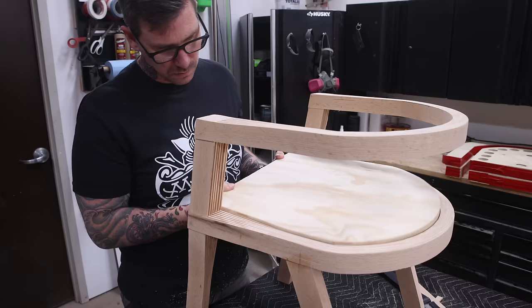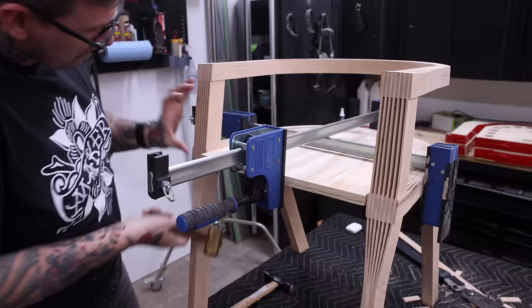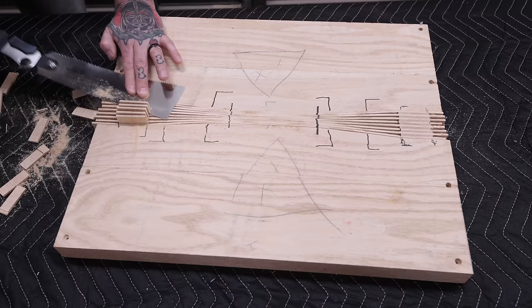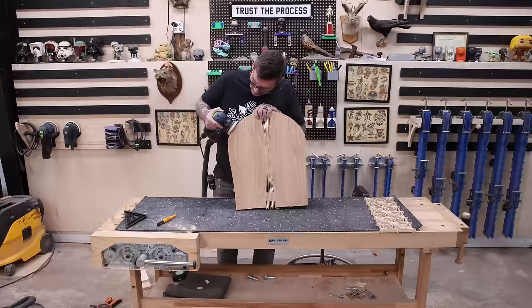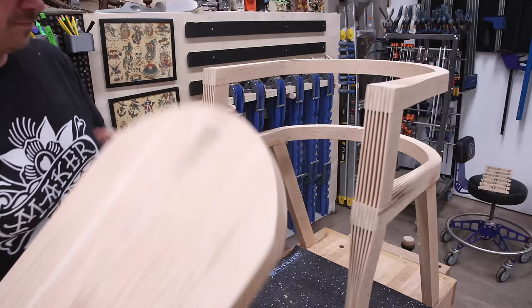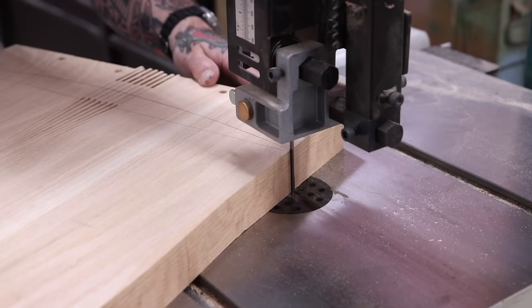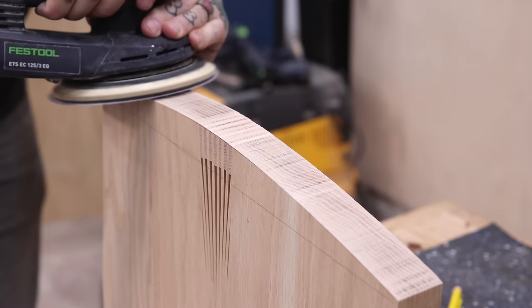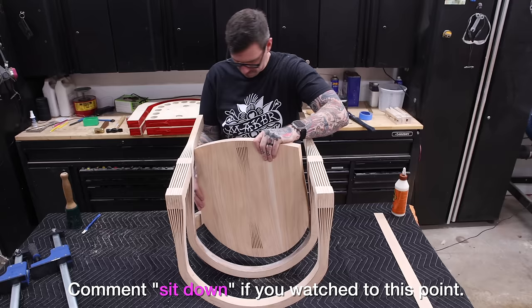After carving a test piece out of plywood, I can see I'm really close — close enough to go ahead and carve the actual seat pan on the CNC. I've marked out where the front edge of the seat pan sits in reference to the front legs, and using a scrap of red oak strip, I scribed in a little radius on the front of the seat pan. I always throw a little tidbit at the end of the video to see who watches the whole thing — comment 'sit down' if you watched this far. And thank you for watching and supporting what I do.